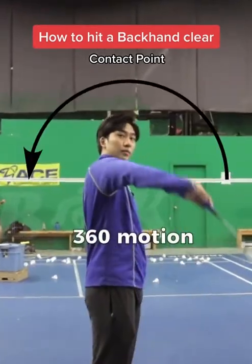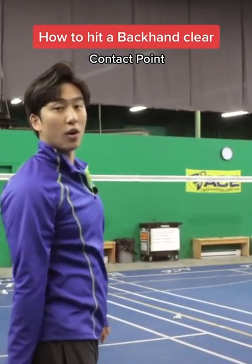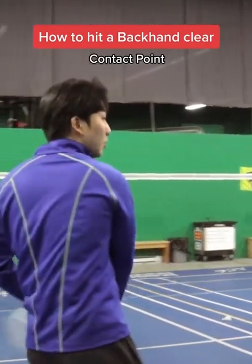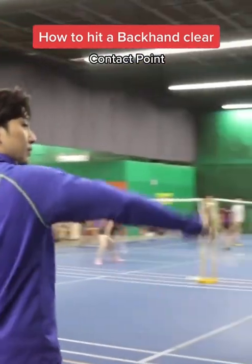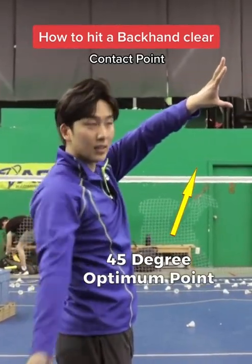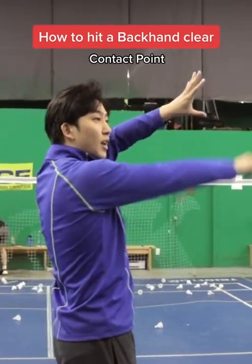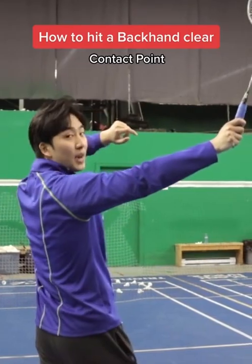you can do a 360 motion — like this, back and forth — a 360 motion with your arm. And oftentimes that 360 motion is going to be at a 45 degree angle away from you. So this is actually going to be your most optimum point for contact. Just practice this 45 degree motion and stop right in the middle, and that's where the best place is to hit the backhand clear.